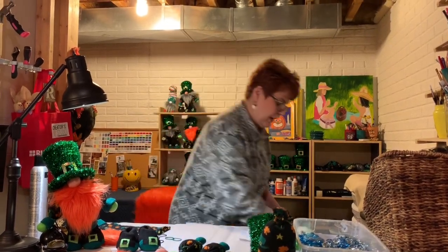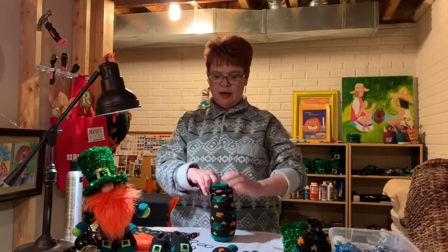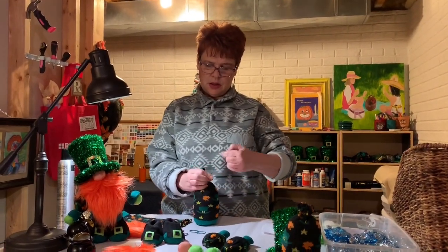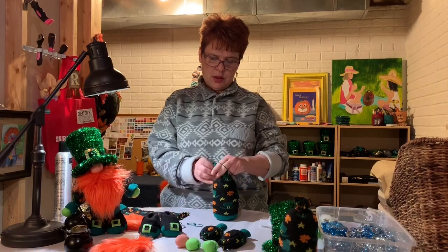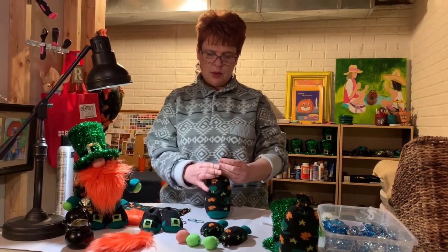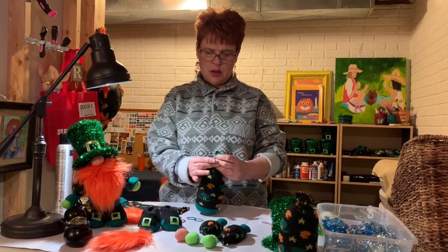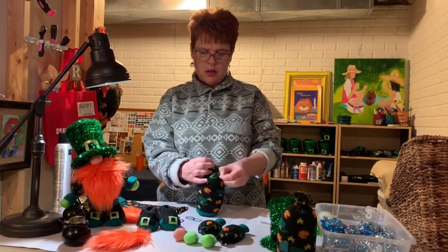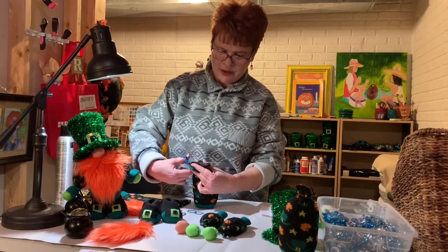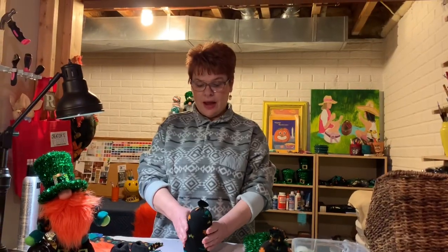Now that I've got it filled with stuffing, I'm going to close it up with a rubber band. Then you take your scissors and cut it off, leaving about a half inch. And that's what your body will look like — there you have the body.